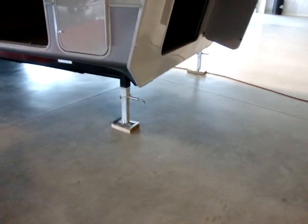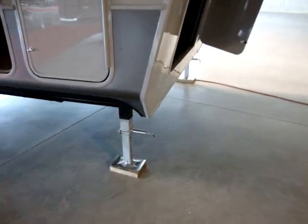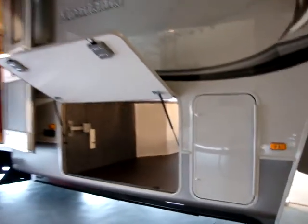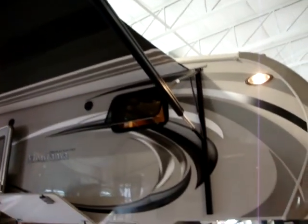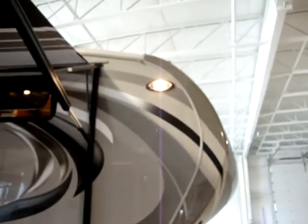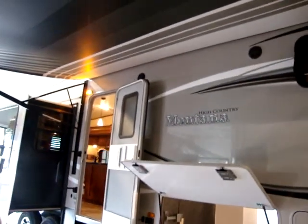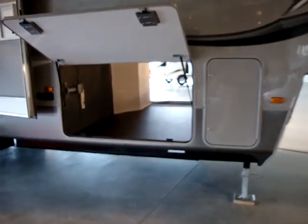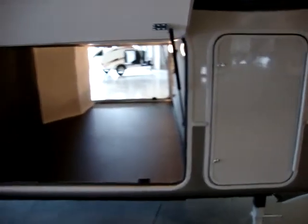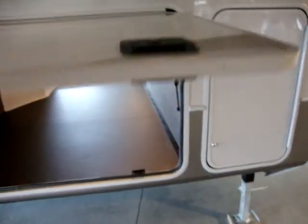It has electric front jacks with quick pull pins, and an electric awning that also works off the wireless remote control system. There's a nice security light, two outdoor speakers, and a porch light above the door. It has upgraded slam latch baggage doors with shocks on the side doors and an upgraded lock system.